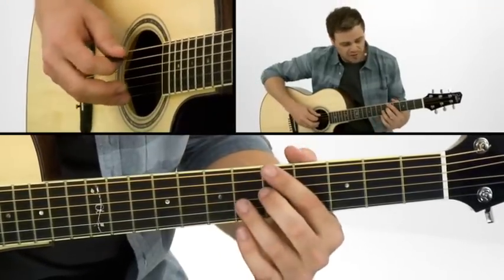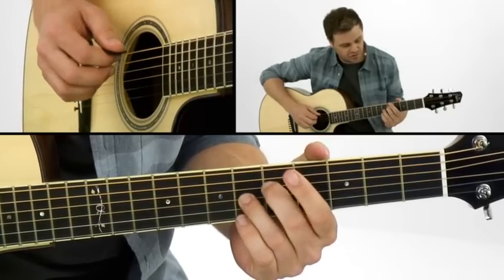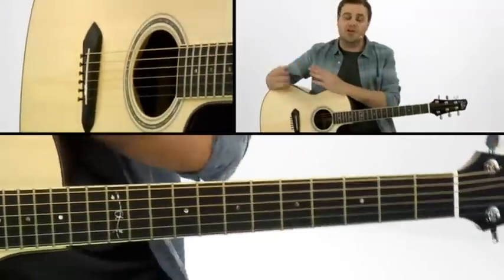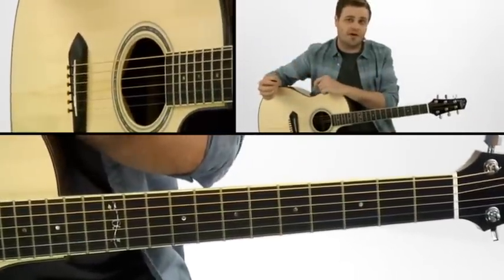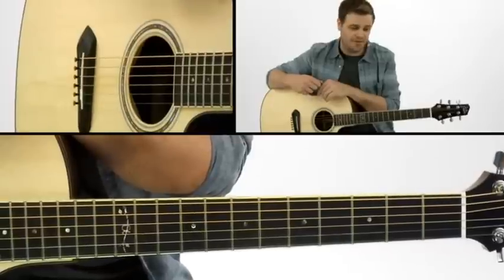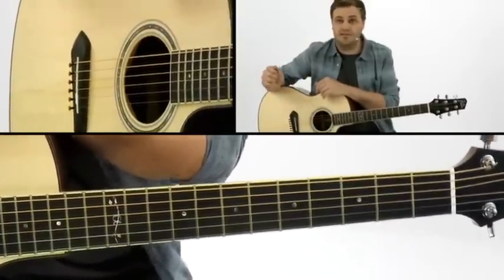To start with, I have this A7 shape here — keep that short. So I do the little upbeat. Going back to thinking like a drummer, I'm thinking like the ride cymbal you'd hear in a jazz setting. So it's: da-ding, ding, ding, da-ding, ding. My little accent comes on the da-ding.